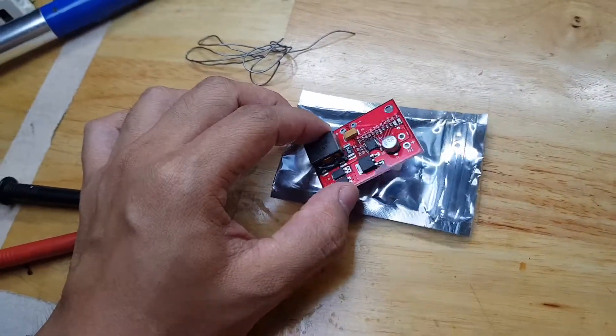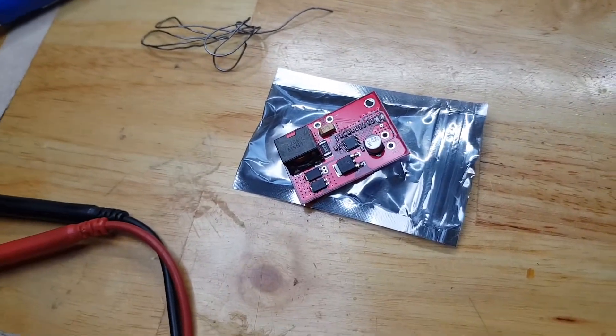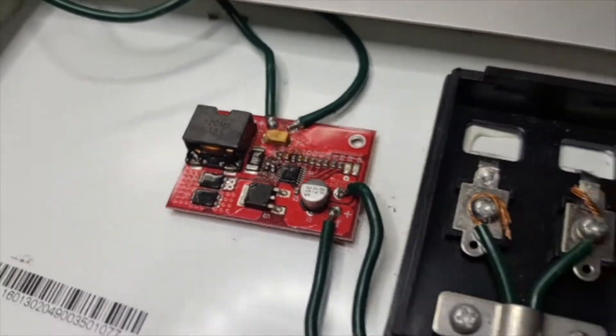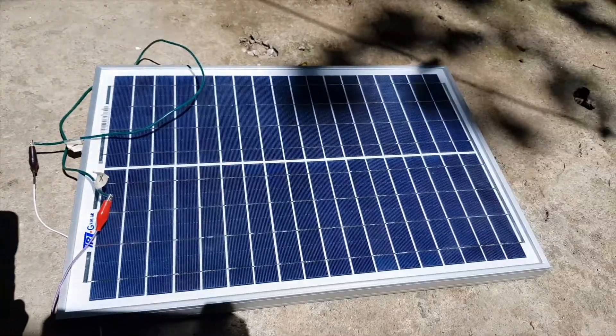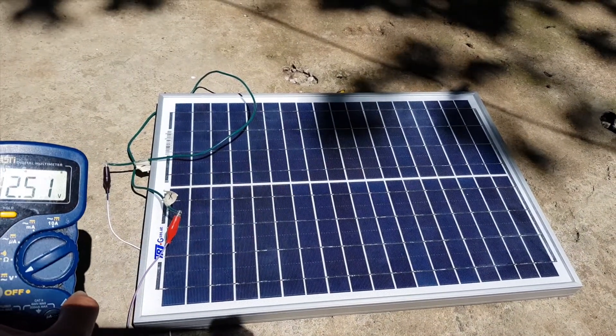Let's check first the voltage of this module without any modification. I've now connected my board to the solar panel. We're here in full sunlight and as you can see, the voltage is around 12.4 to 12.5 volts. This is good and expected.